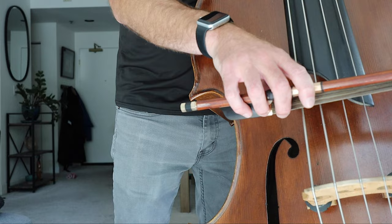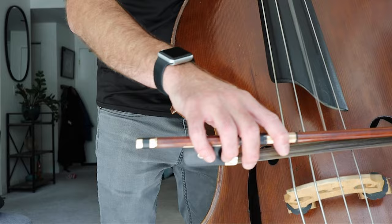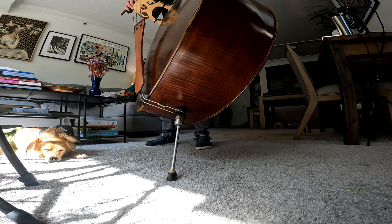If I need to go right next to the bridge, I can bend and let the bass come into me a little bit, and I can get down there and move around very freely. That's the beauty of standing.